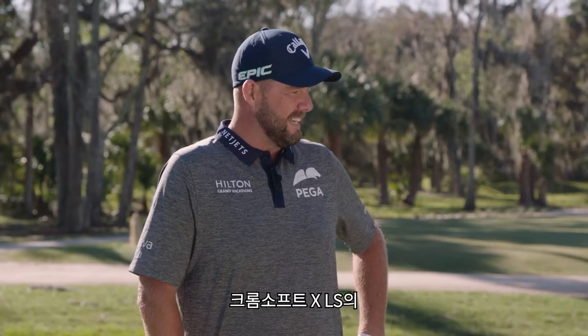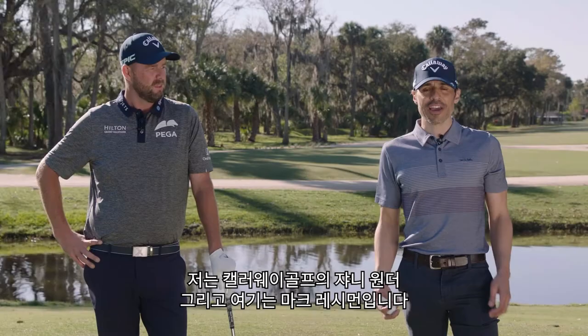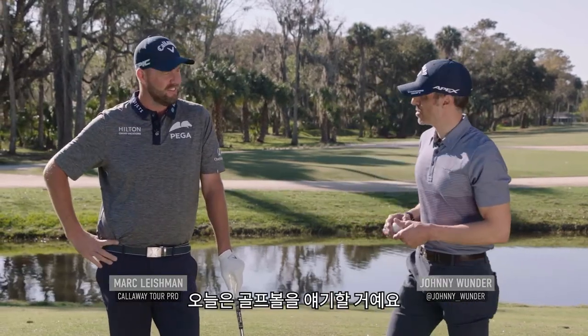The ChromeSoft X LS ticked all the boxes, so it was a really easy switch. Johnny Wunder here with Callaway Golf. I'm here with Mark Leishman. We're talking golf balls today.